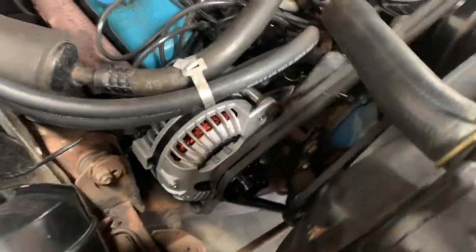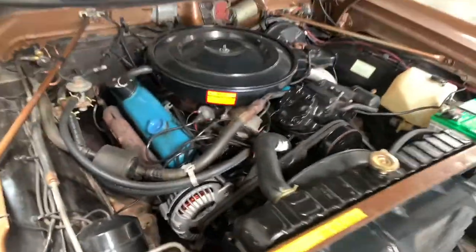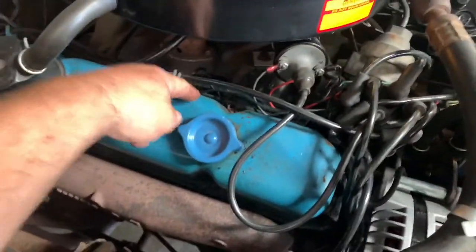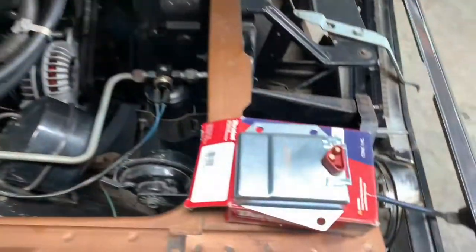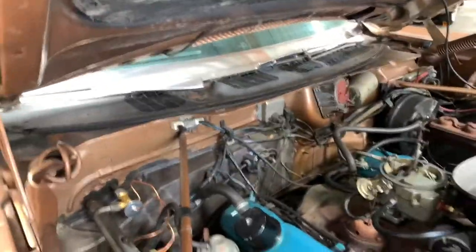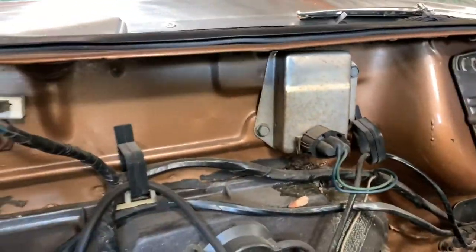Alternator is on, we're charging, AC is on — looking good. Next step on this part we're gonna reseal the valve cover, and then we've got to do the trunk light. There's our new voltage regulator; it's just two bolts and a connector, won't take us very long to replace that.